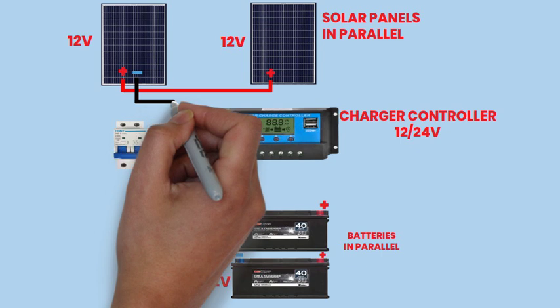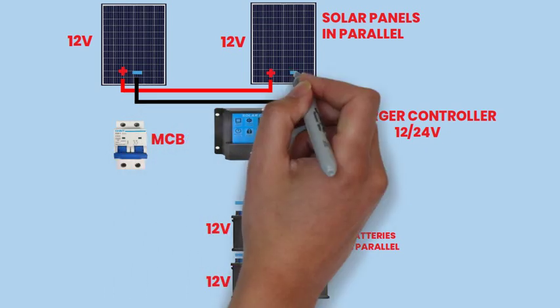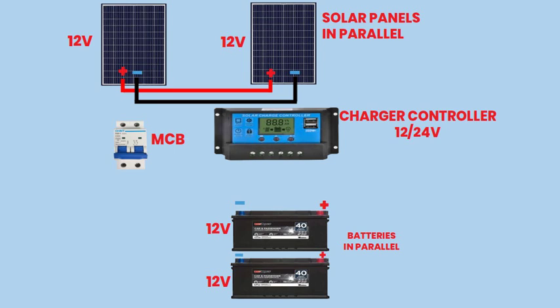Similarly, connect the negative terminal of the first panel to the negative terminal of the second panel. This parallel connection ensures that the voltage output remains consistent while the current output doubles, maximizing the power generated by the solar panels.